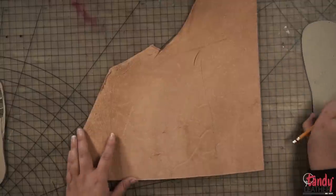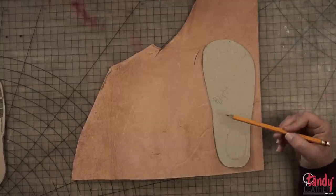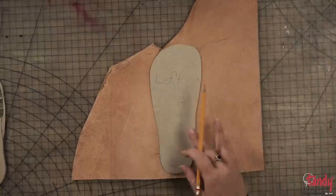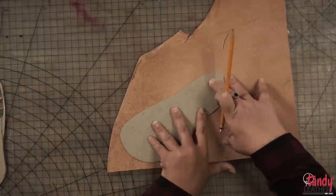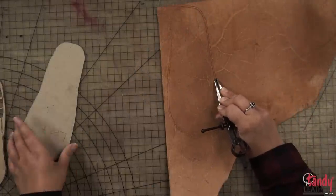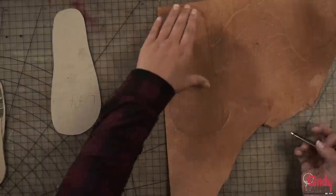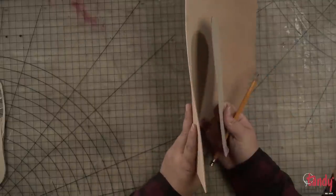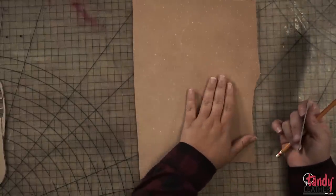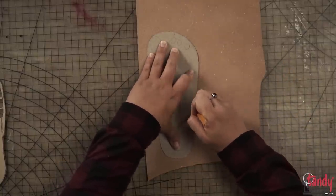We've got our shoe traced out here. I labeled it right and left because I'm only using one piece of paper — just as a reminder, you have to flip it over to make two shoes because we've made that mistake. I'm using the wing divider to make this an eighth of an inch bigger to account for when we sand it down and do our edges. I've got a three-to-four-ounce piece of leather for the center piece and the final top piece, and we'll use the wing divider on that as well.